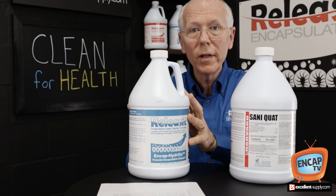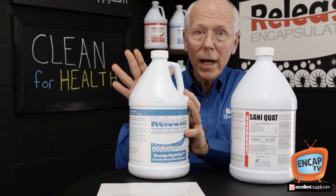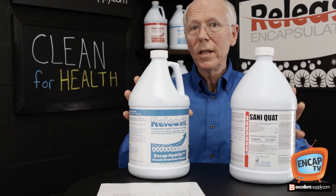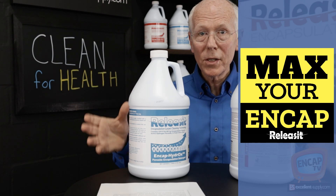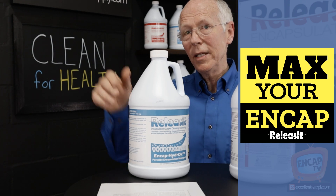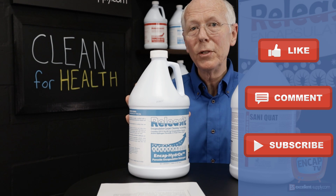Using strategies like this will hopefully help you to address a need that people have right now. Get out there and help your customers clean for health, and hopefully this will help you as you max your NCAP. If there's anything we can do here at Excellent Supply to help you or assist you, let us know. Thank you for watching this episode of NCAP TV. Please hit the like, share your comments below, and subscribe — we appreciate it when you do that as well.